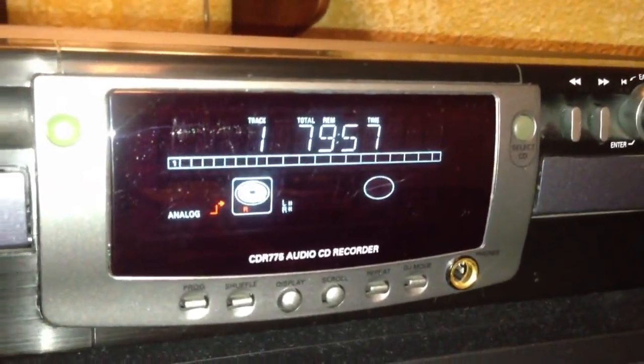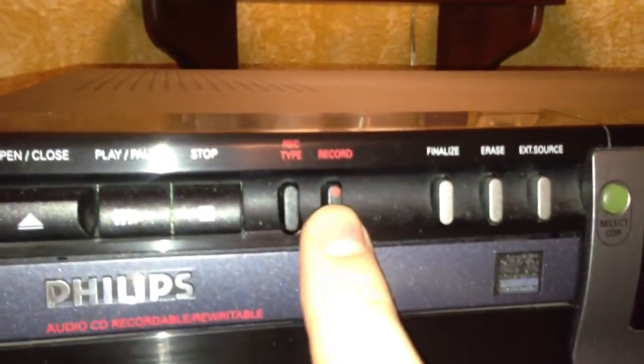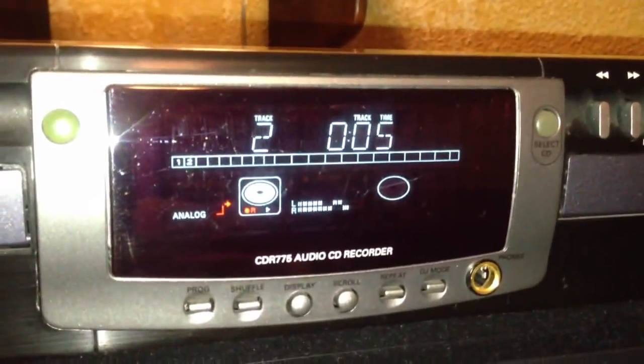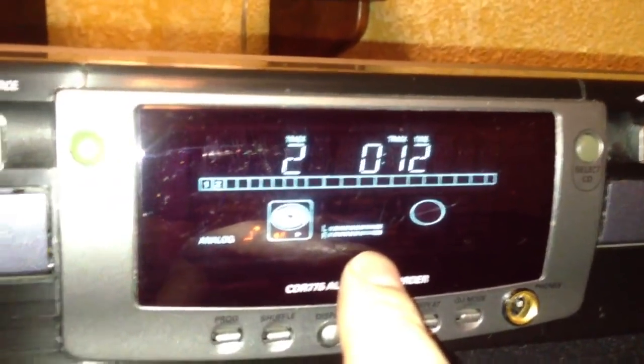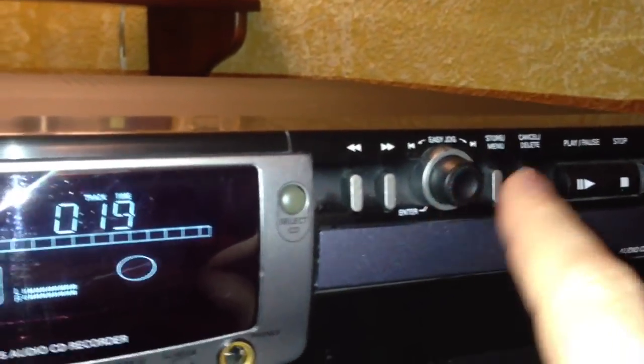It says press record, so we're going to go over here and press record. It will immediately start turning numbers. Then we're going to hit play on our tape deck. You'll see the level here start to move. Here's where you can adjust the volume of the input on this dial.